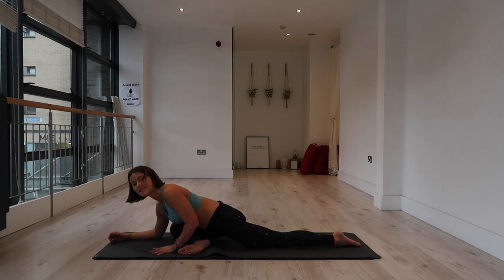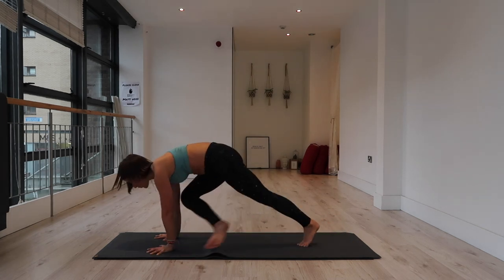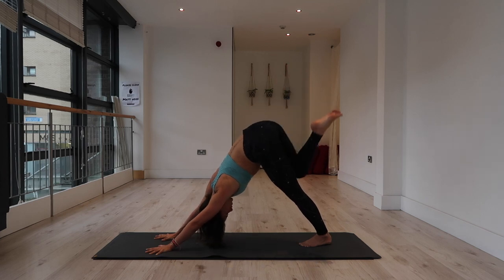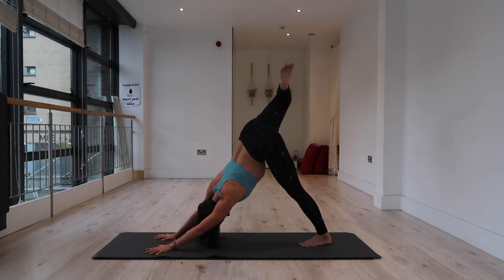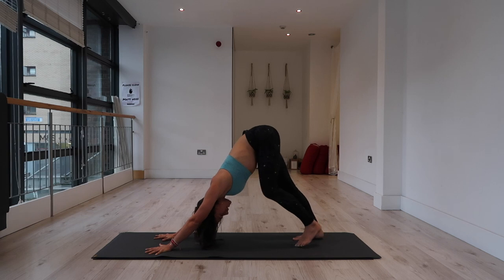Climb the hands to down dog — or three-legged dog. Tuck the left toe, extend the right leg through the sky, bend the knee, open the hip. You can circle it out in one direction and then the other. Then downward facing dog, both feet to the mat. Take a moment — allow your arms to extend.